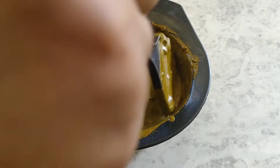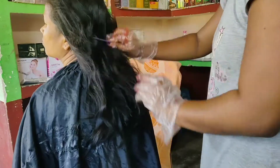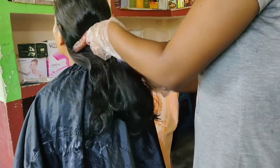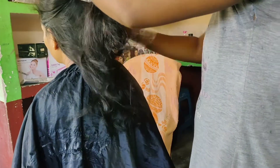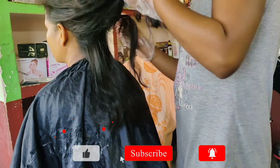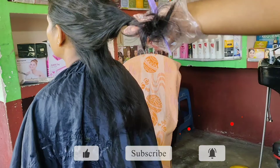Mix it for 2-3 minutes, it will be dark. So it will be a dark color.